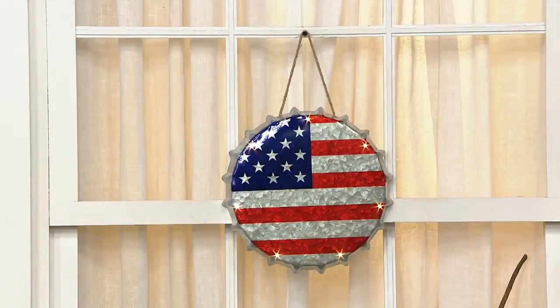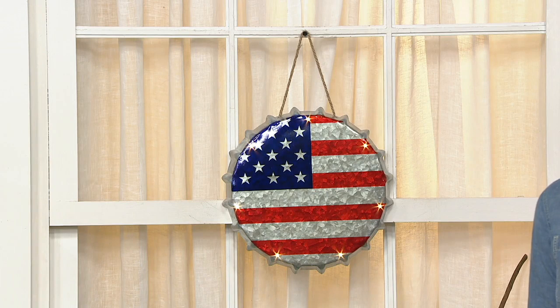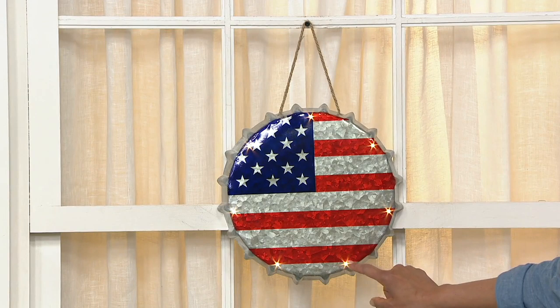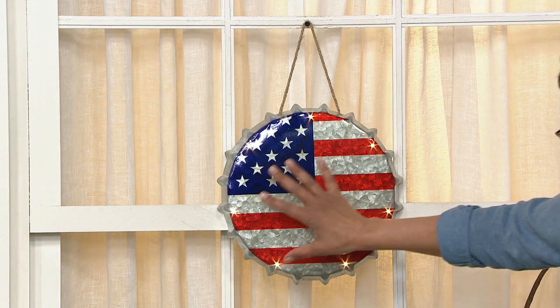We've got the Talavera stars as wall art, and we also have these really cool bottle cap wall art pieces — first look! They are 11 and three-quarters of an inch in diameter, one and a half inches thick, and they have a 6 and 18 hour timer on LED lights.